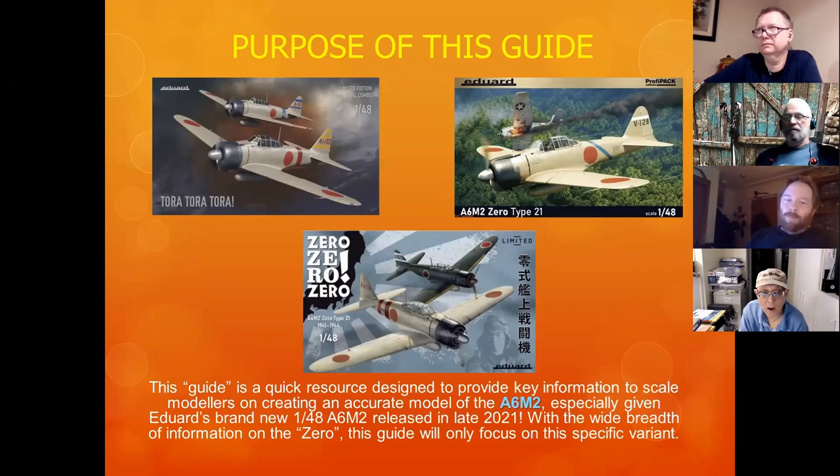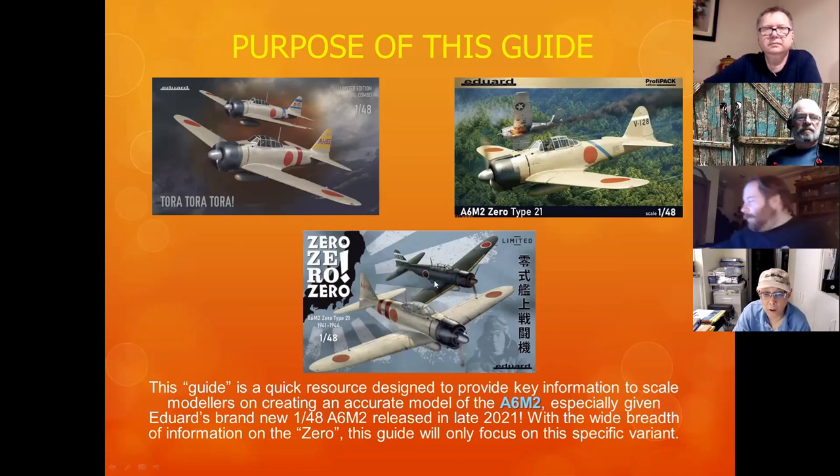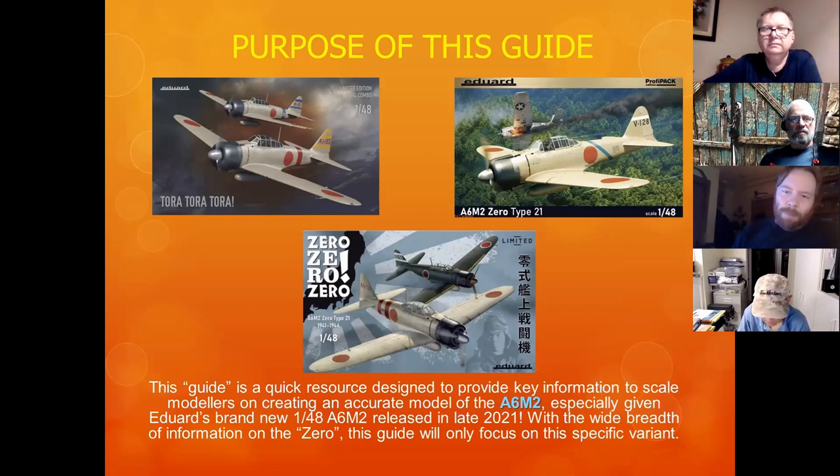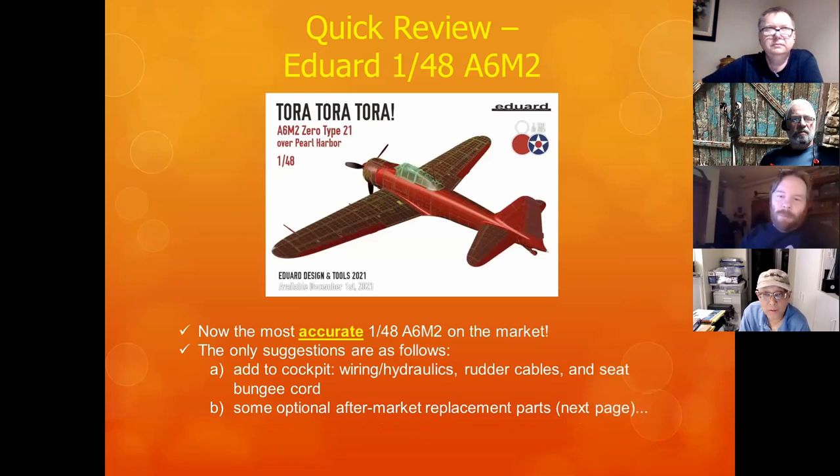This picture was released in December. They have now done a reboxed version with Saburo Sakai's markings, and they've also got late war markings — so three releases now in 1/48. It is by far the most accurate 1/48 A6M2 on the market after so many years with only the Tamiya kit available.